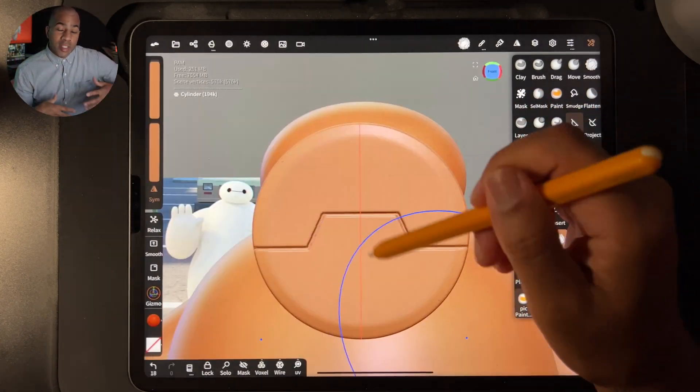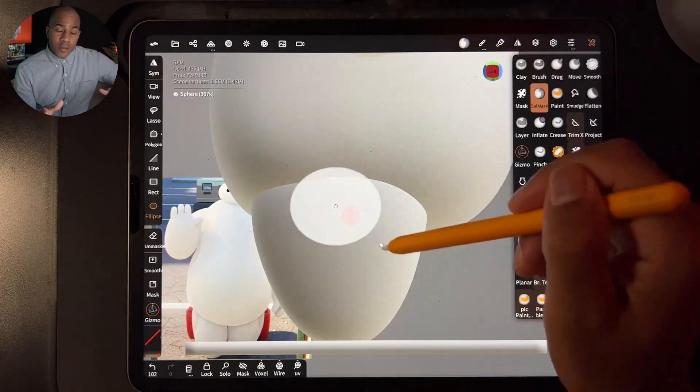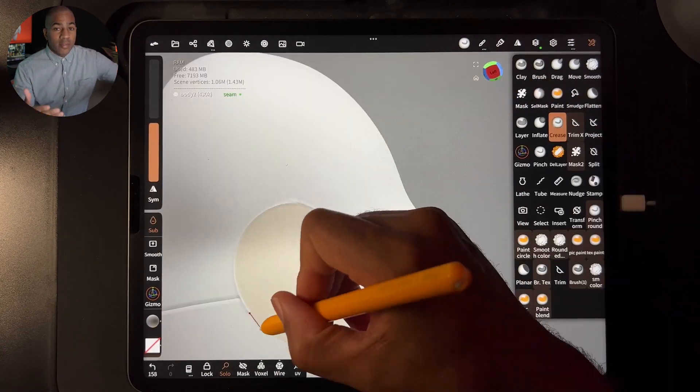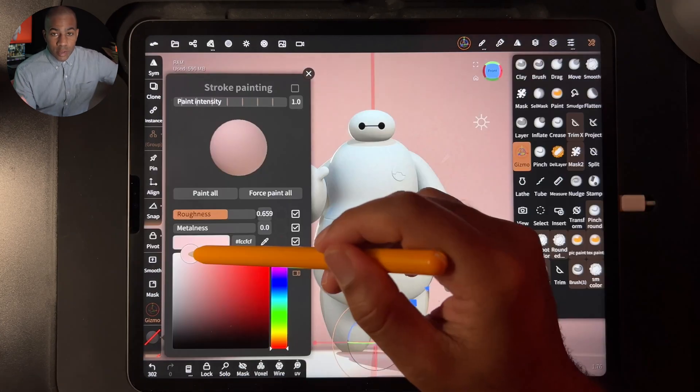What you're seeing now is an actual time-lapse of the class. Everything that you're seeing here you will learn, and it's a great way to learn how to think and process what you're seeing — whether it's something in real life, a 2D image, or a character — and how to translate that into 3D.